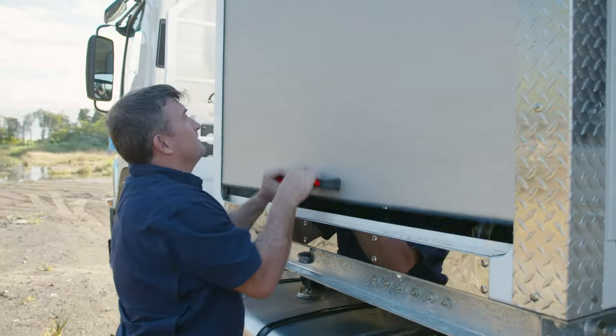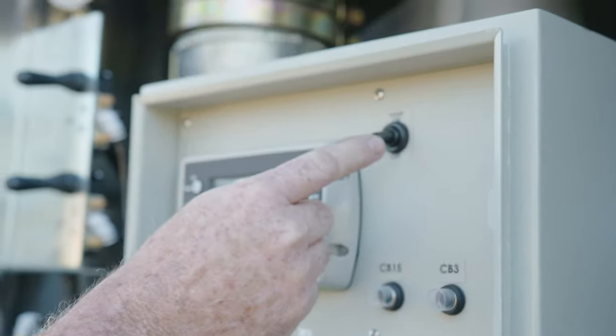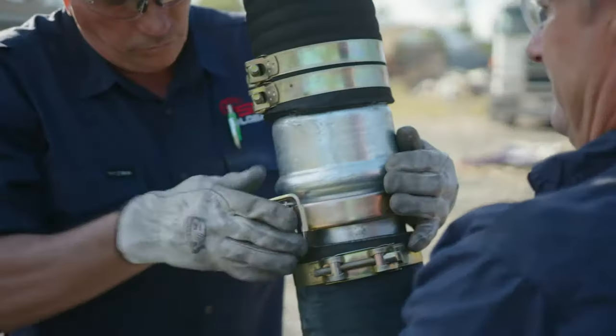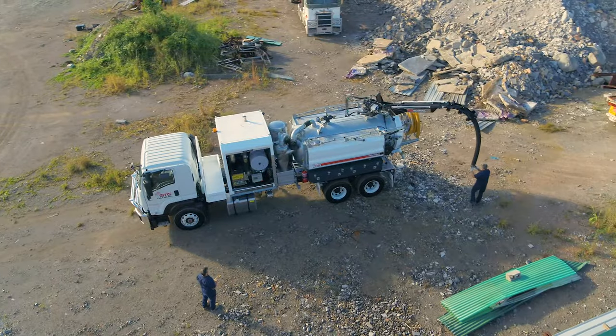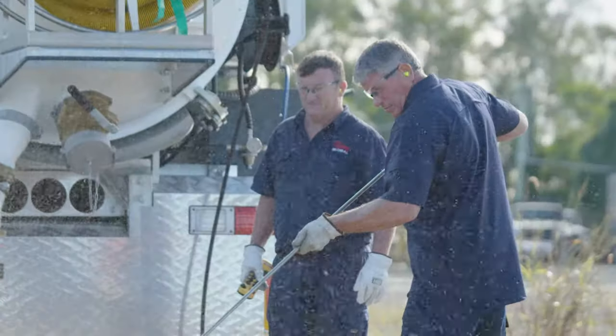When your day calls for hydro excavation, the HDV6000's generous boil capacity tank and twin water tanks means you'll have all the water, pressure and power you need to get the job done on time. Every time.